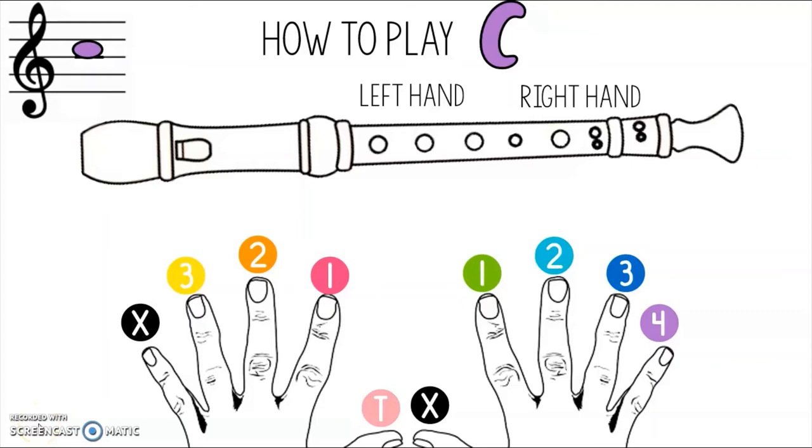The first brand new note we're going to learn today is C — not low C where you have all the joint holes covered, but a higher C. You can see what it looks like on the musical staff at the top left of your screen. To play C, you only need two fingers: your thumb on the back just like usual, and your second finger to cover the second joint hole. Pause the video and practice playing this note until you feel comfortable. When you're ready, press play and we'll move on.